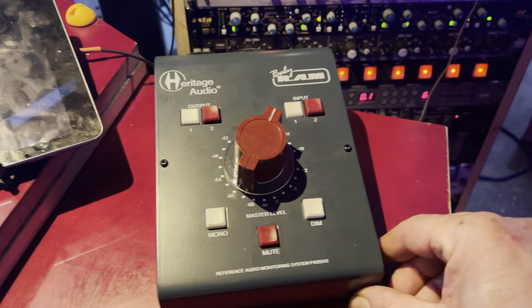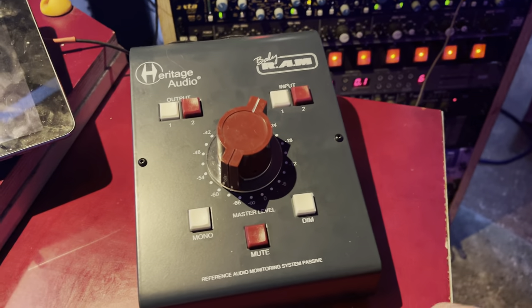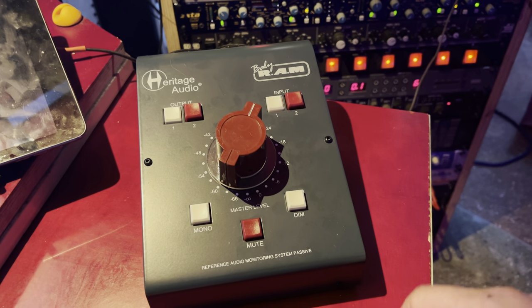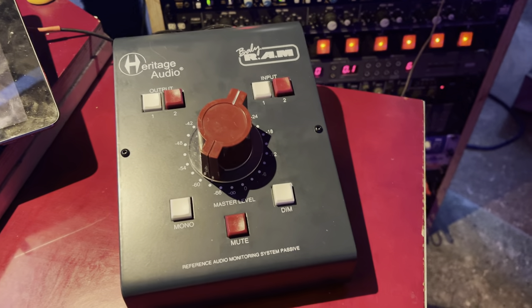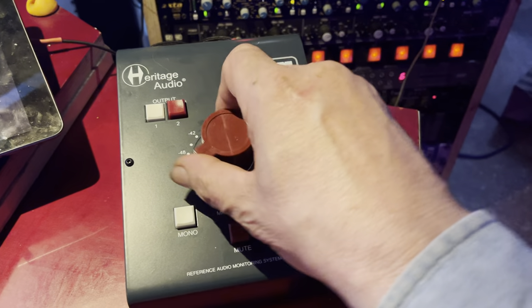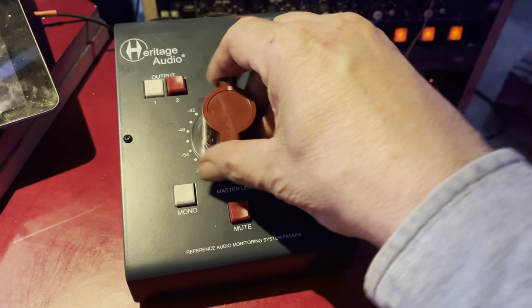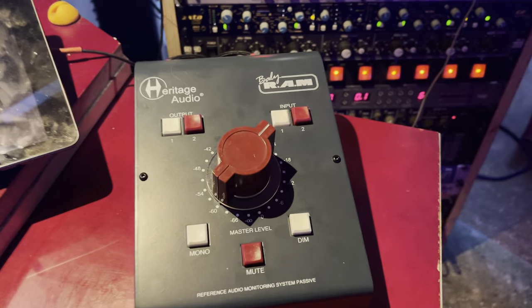First impression: it's big and very sturdy — it doesn't move around on the desk at all. To give you an idea, I have really giant hands and it's about as big as they are. From the demo videos I was concerned that the clicks would be really laborious, but it's quite fluid, which calmed my concerns.